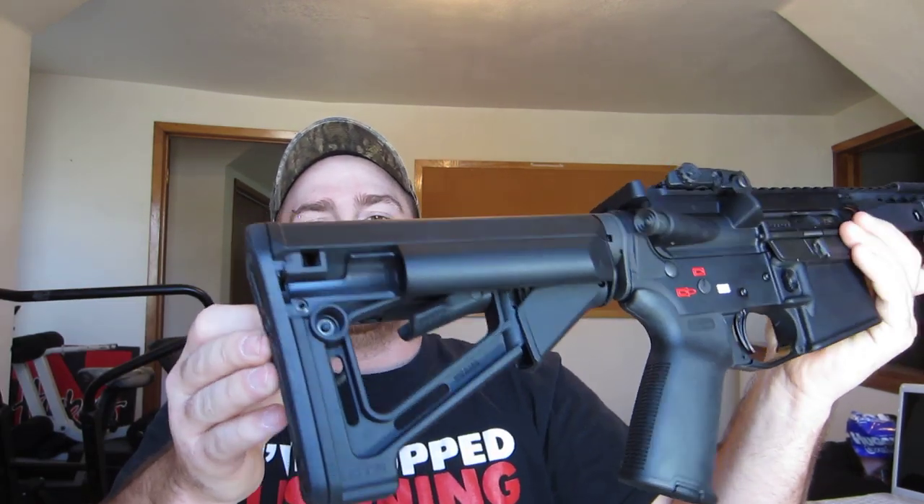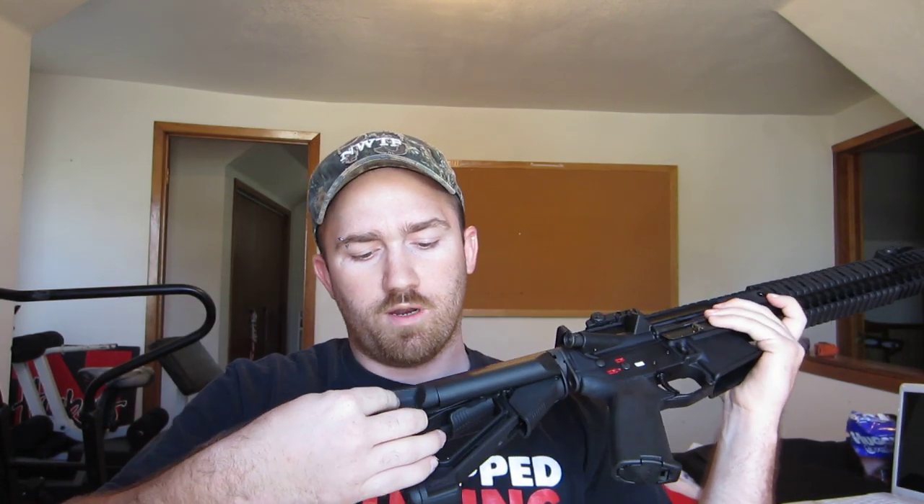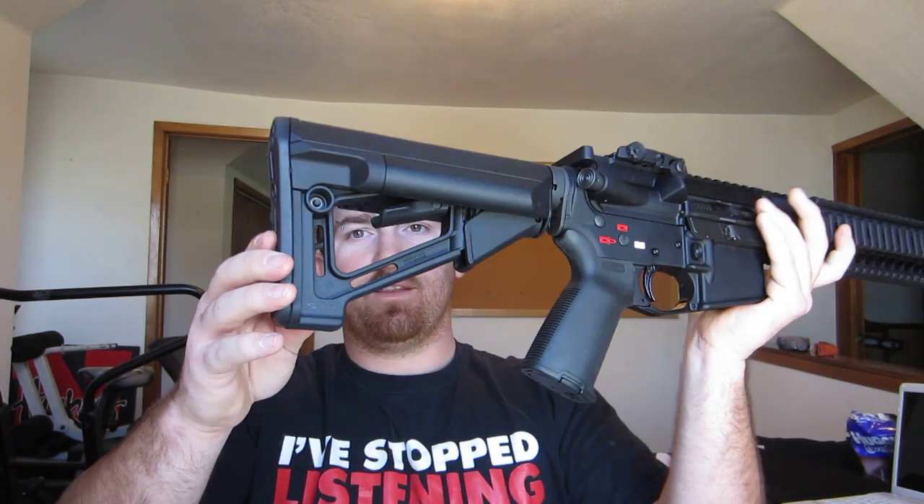It has storage right here — you just pull this out like that. It's got a tube you can put, I think, AimPoint batteries in, I'm not quite sure. It's supposed to be waterproof and whatnot. It goes right back in like that.